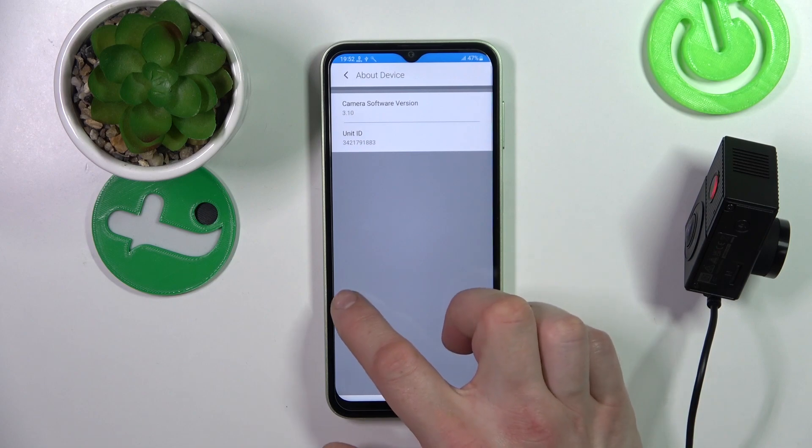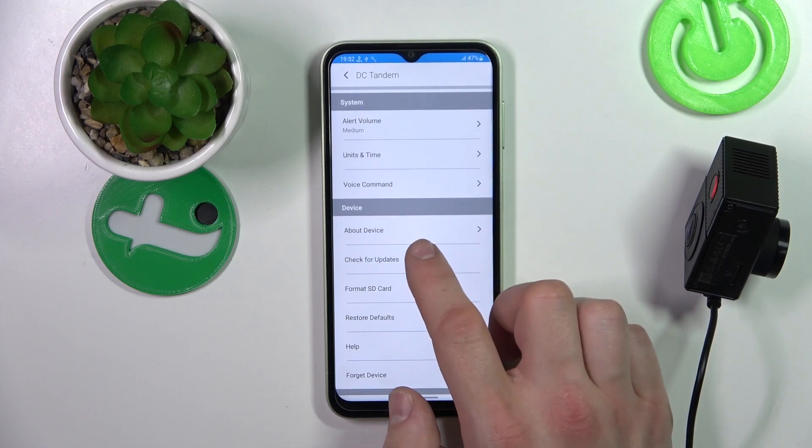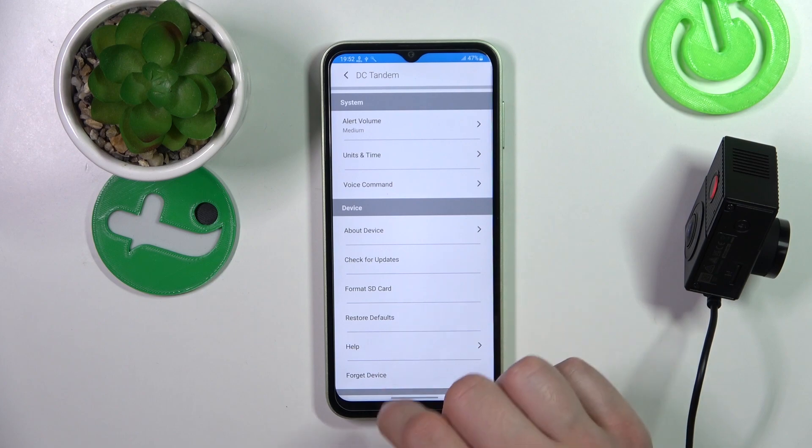We can check about the device, check for updates, format the SD card, restore defaults, get help, and forget device.